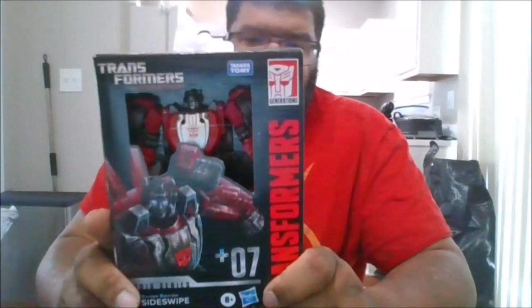Hello, this is MKFan49 with another review. Today we'll be reviewing the Studio Series Gamer Edition 07 Sideswipe.